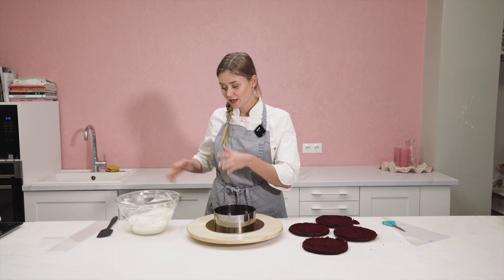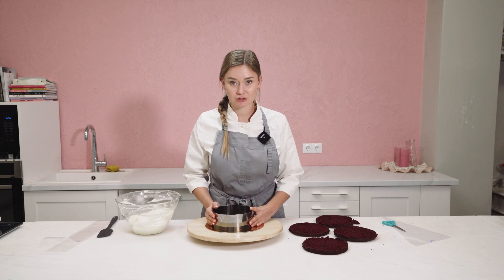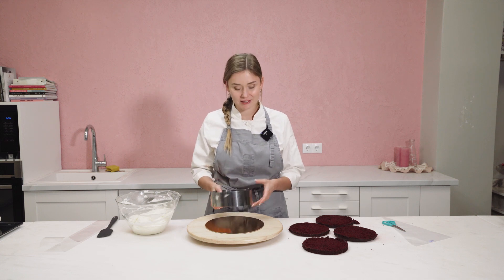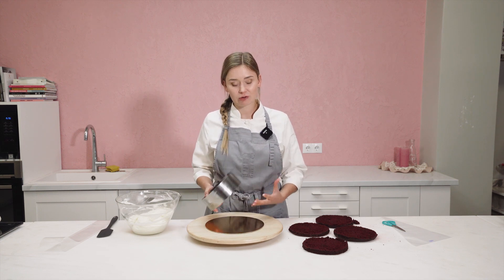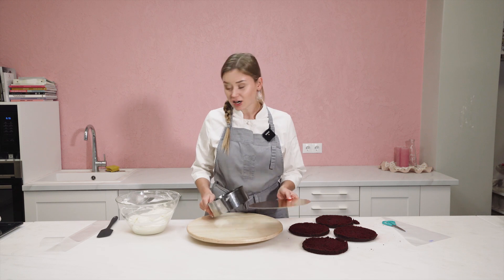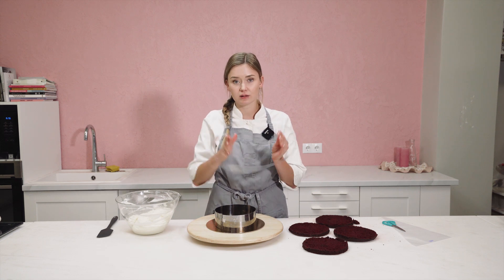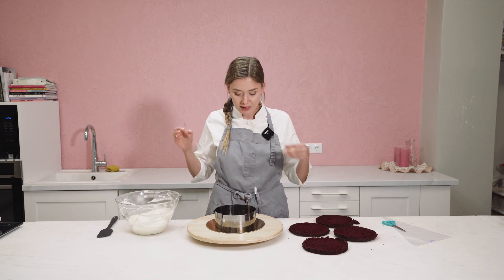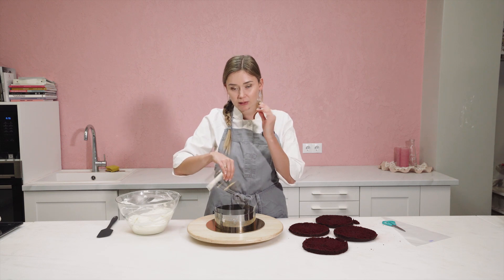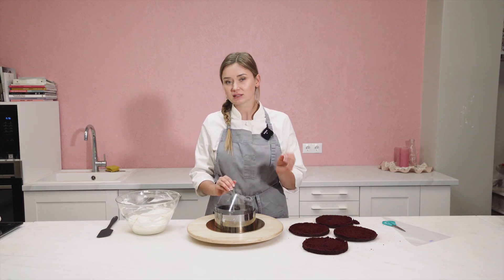We are ready to assemble the cake. We made the cream, we baked the sponges, and now let's put it all together. I am that pastry chef who always uses a cake ring, because it's really cleaner and after that you will have a straight and nice cake. You will need a cardboard and I strongly suggest you use an acetate sheet — you can buy it in big rolls or any size you want. Put it inside the cake ring. The cake ring should be a few millimeters bigger than your sponge — if my sponge is 16 centimeters, then my ring is 16 and a half.